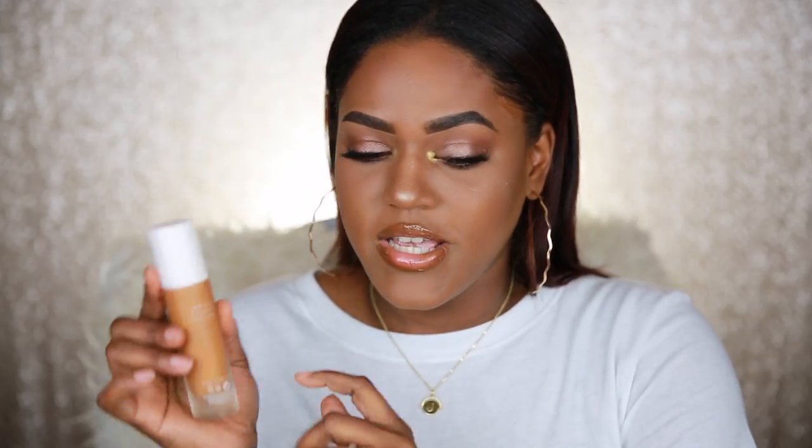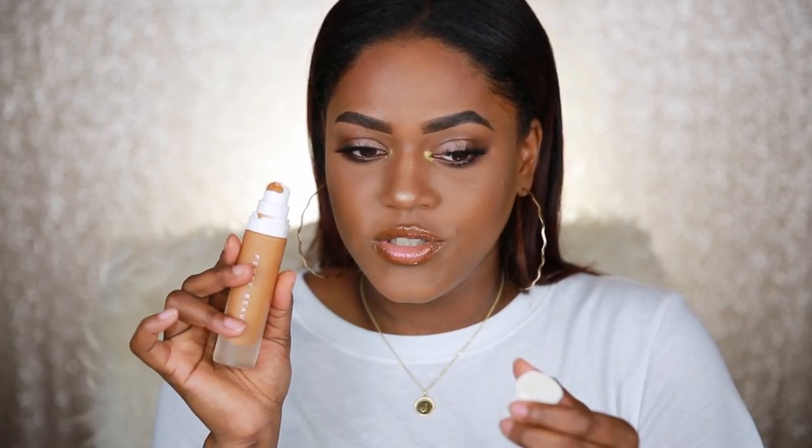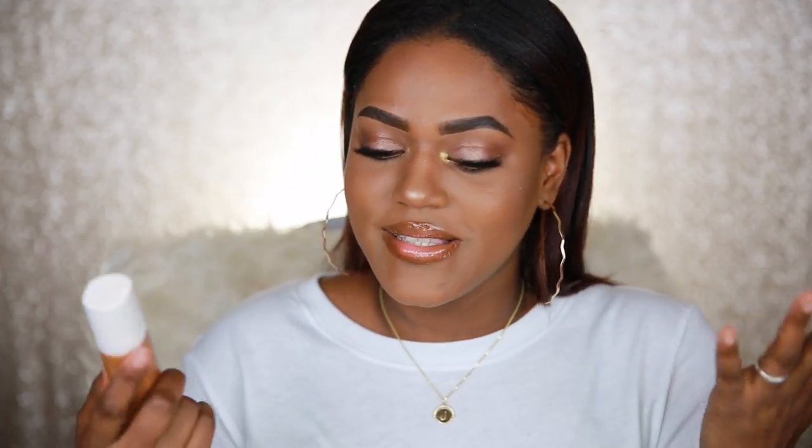The back just says shake well, so you do have to shake this foundation before you apply it. It's called the Pro Filter — it's a soft matte finish, which it definitely is. On the inside it comes with a pump, which is really awesome. I always love a foundation that comes with a pump. I love the packaging — really nice, sleek, and beautiful.